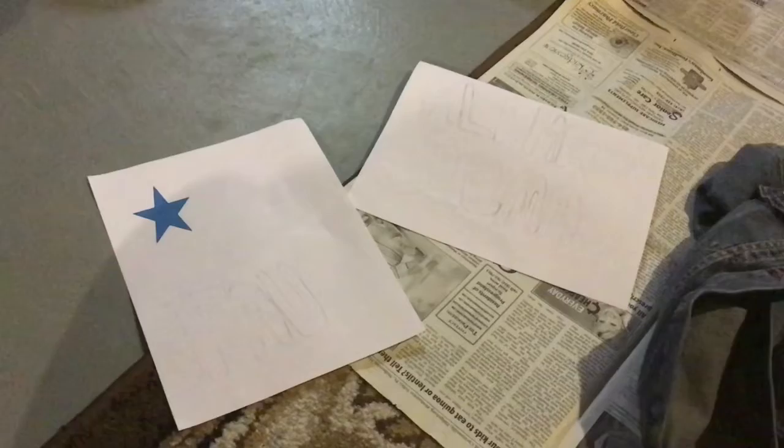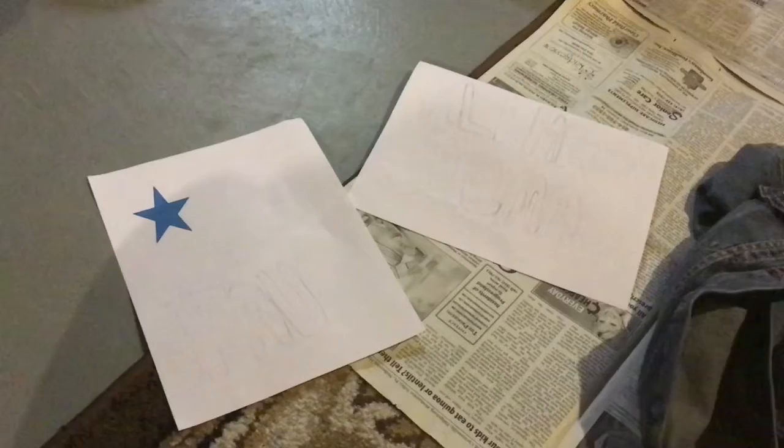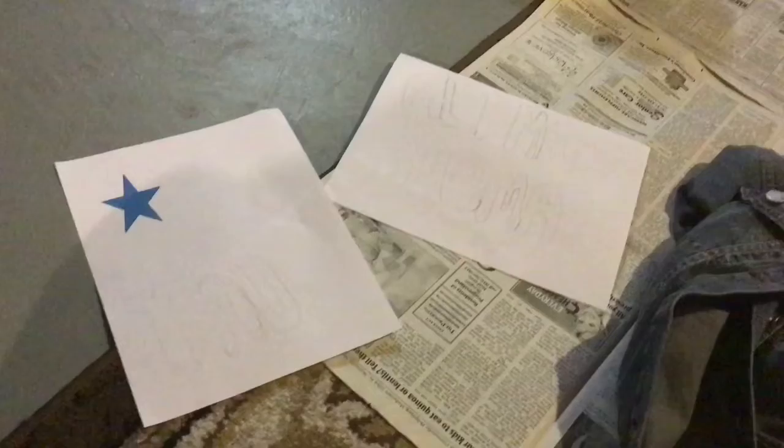I drew my stencils for my letters and I printed out a little star stencil that I'm going to use to paint. I'm going to cut them out and then I will see you guys when I start painting.